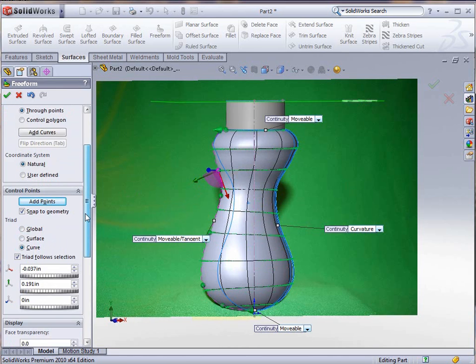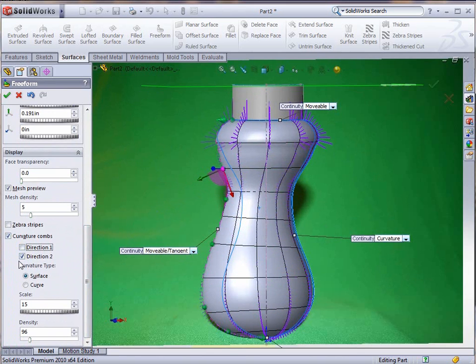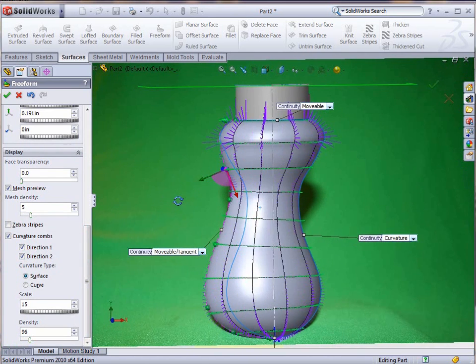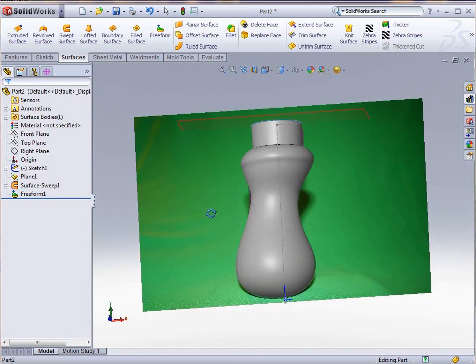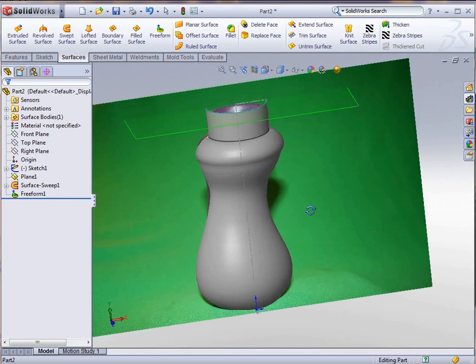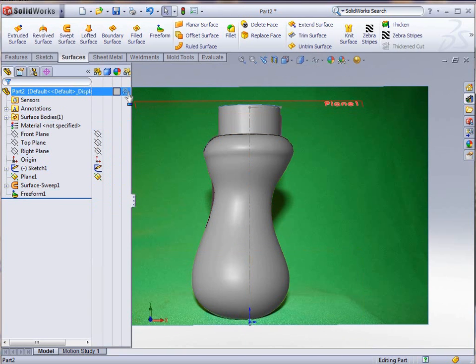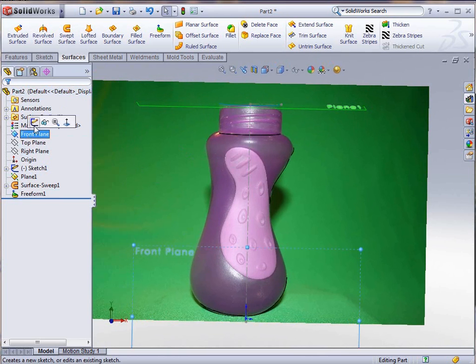That looks pretty good. We can also go down here and select our curvature combs, which gives us some idea of how the curvatures are actually blending together. You can see the lines that come out showing the maximum curvature. We can also make it transparent so that you can see the sketch behind it. That's basically the basic outline of our bottle — we've already created this. Now the next thing we want to do is create an inset for that bottle, and I'm going to do that by making the model transparent and creating another sketch on my front plane.